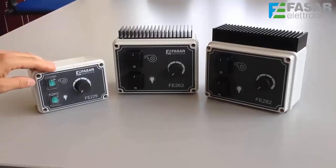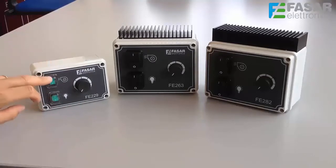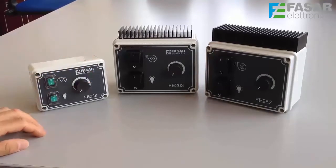The FE229 is an analog speed regulator designed to control motors up to 4.5A. The FE229 is equipped with two buttons — one for motor and one for light — and a knob which adjusts the speed of the suction motor.